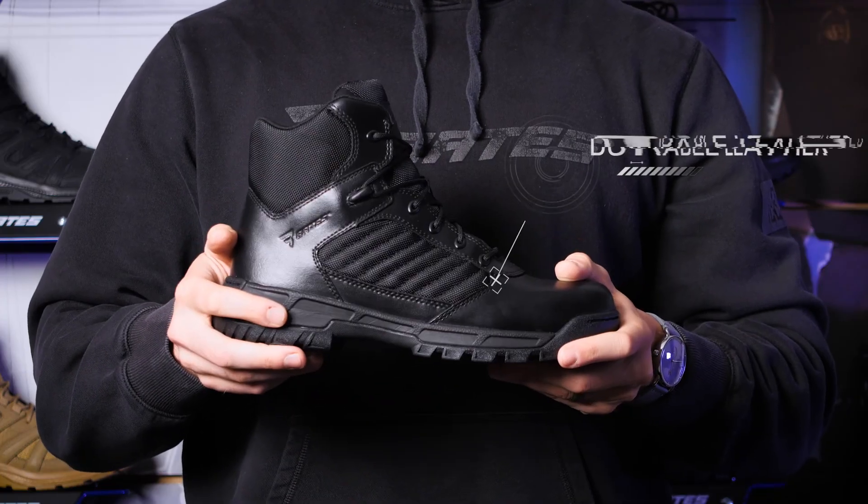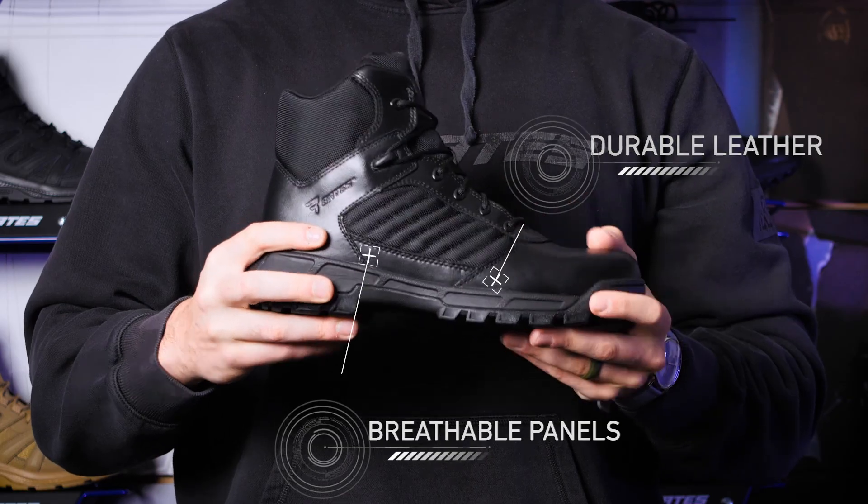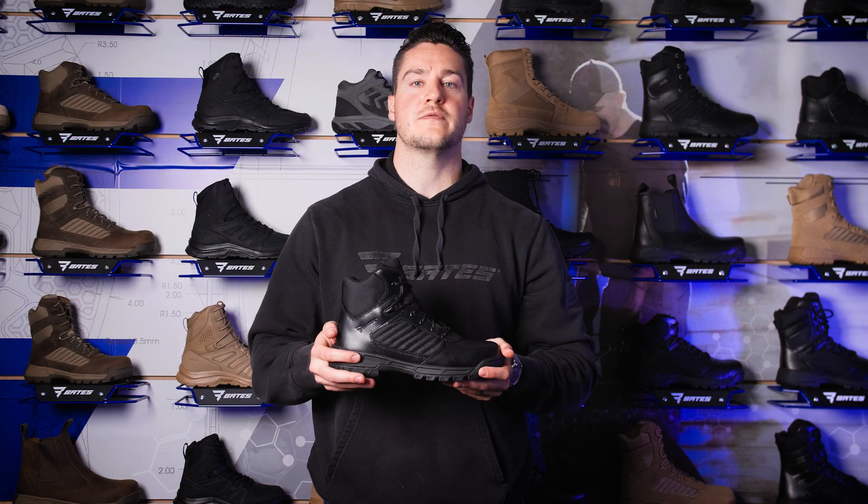The upper of the Tactile Sport 2 is built to last with durable full grain leather with breathable panels and tongue. The polishable heel and toe feature an added outsole stitch for further durability.